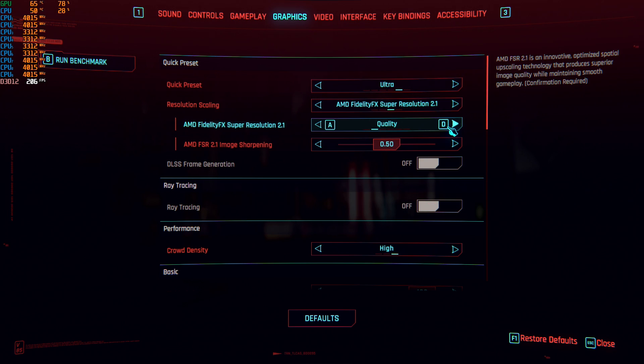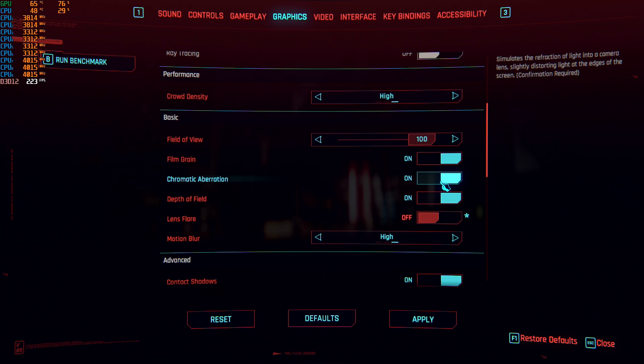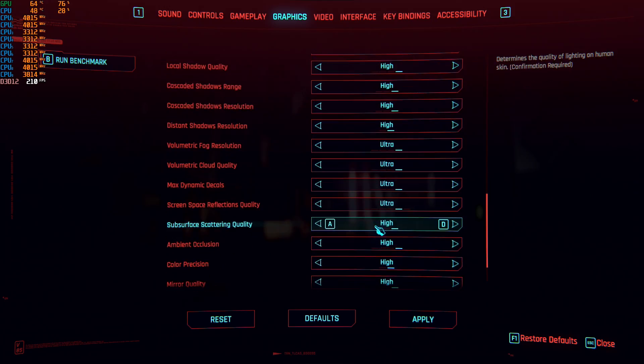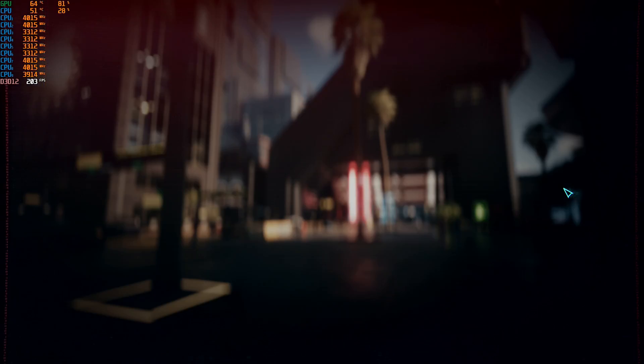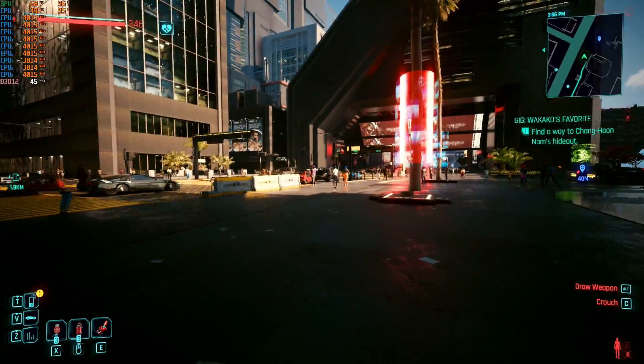Let's go to Ultra. Okay, so let's see what it does on Ultra. It's actually still pretty smooth.